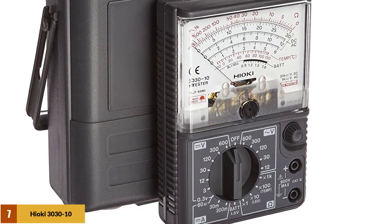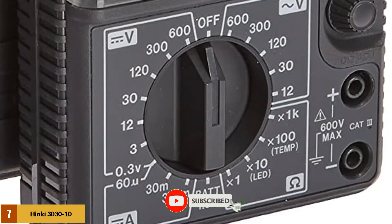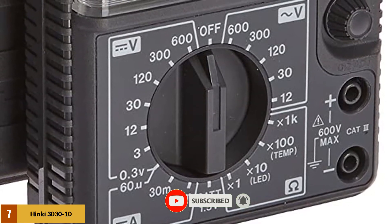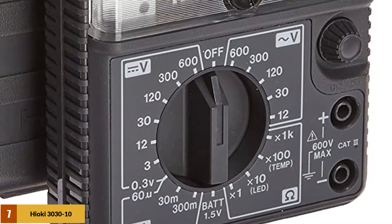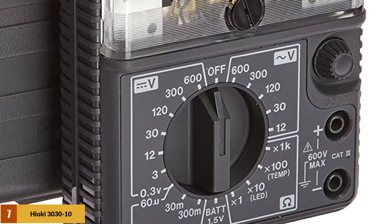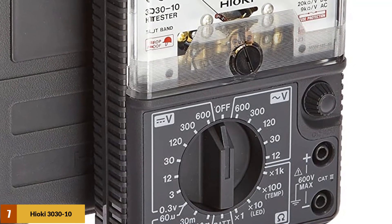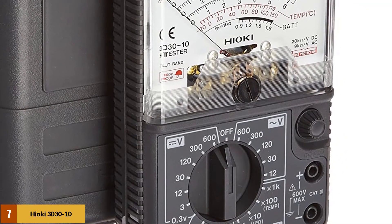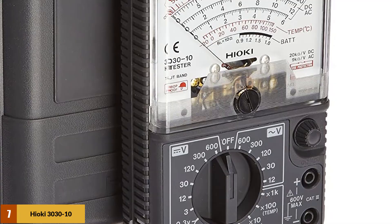The meter arrives with a set of detachable leads, and it comes with two 1.5V batteries already inserted in the device, so you won't need to buy batteries separately. The built-in 0.4A 250V fuse indicates that this device is designed with user safety in mind, protecting the user from electric shock caused by transient voltage. The durable case protects it from damage.